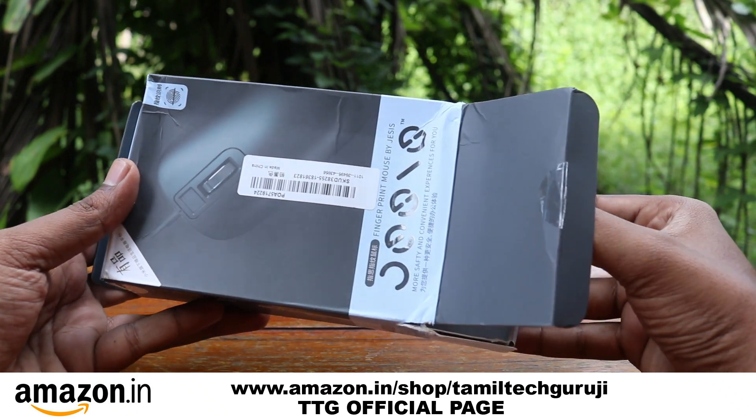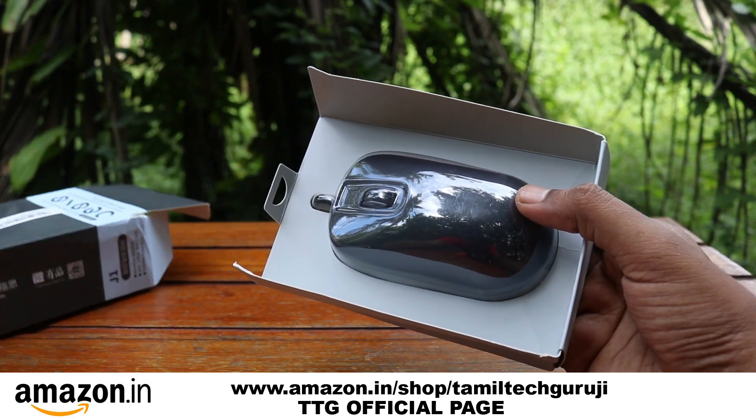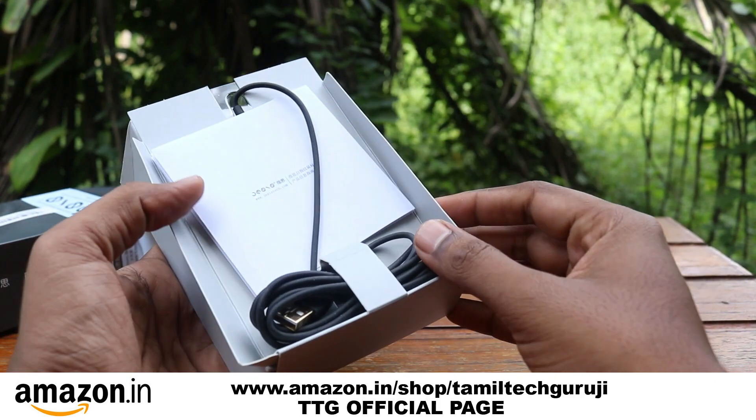If you open the box, you have a mouse. You have a nice quality. On the back side, you can get a user manual.